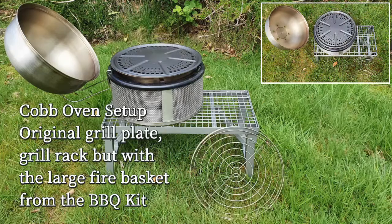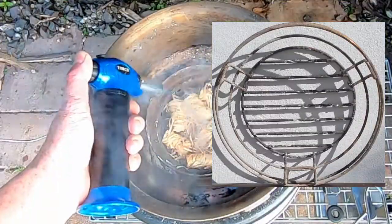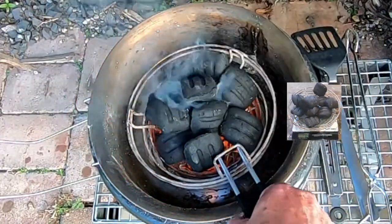Standard Cob oven set up with the grill rack, but I used the large fire basket from the barbecue kit to spread the heat under the grill plate. I used 11 Weber briquettes, which is about 500 grams.